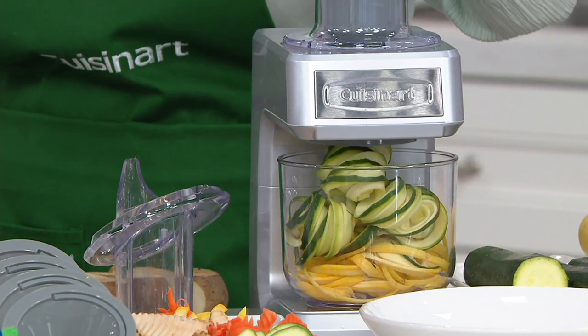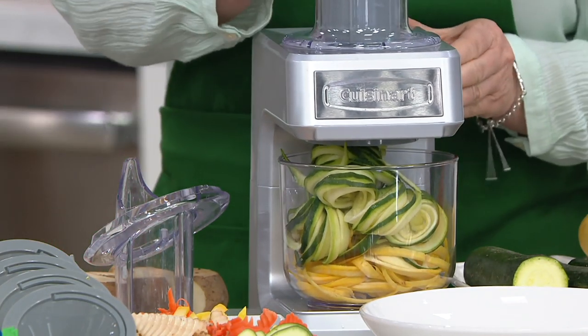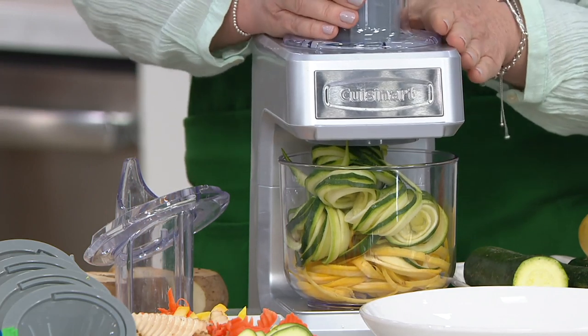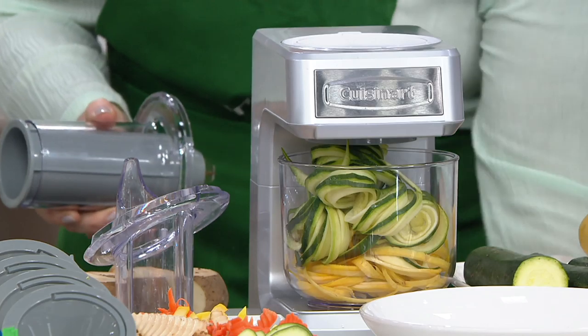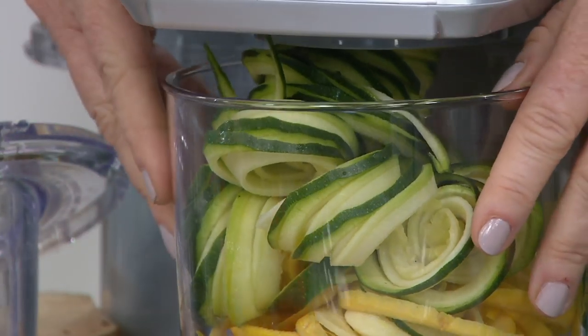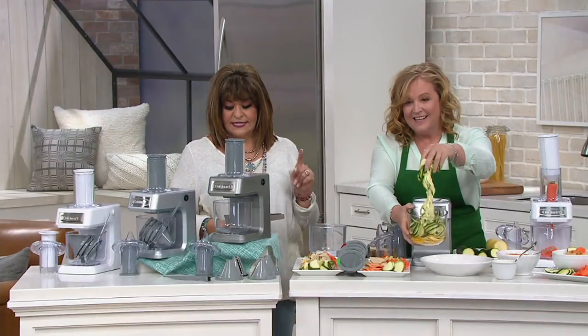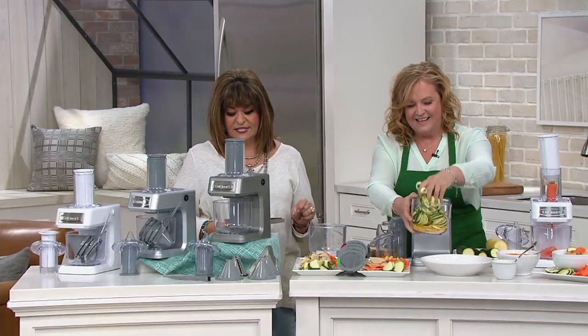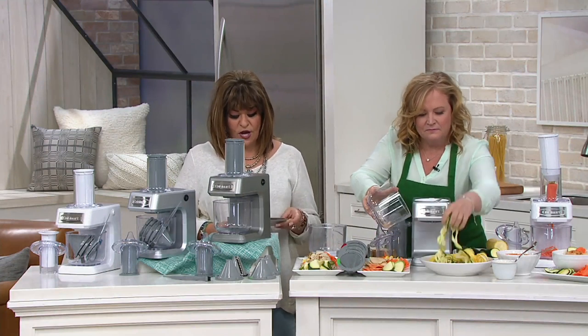And what you're doing right now, I've seen on the grocery store aisles — they call it zucchini pasta. Zoodles! And it costs literally a fortune for a little piece of plastic covered in cellophane that would feed not even half of my family. This is at a clearance price — six payments of $6.41, free shipping and handling, no reorder on it.